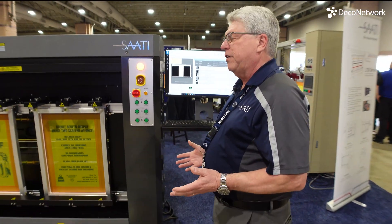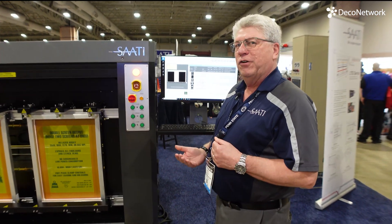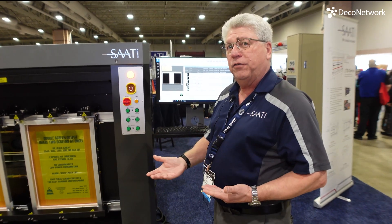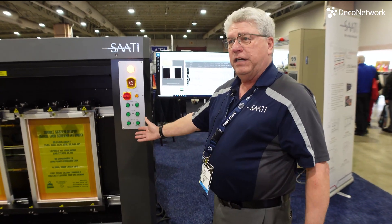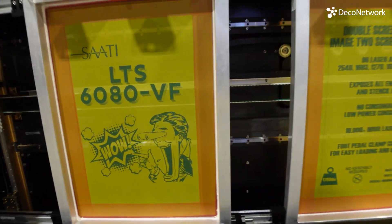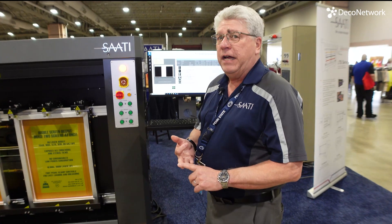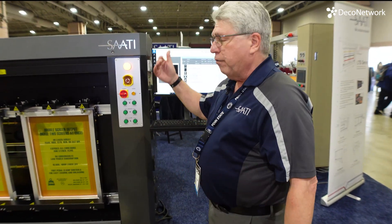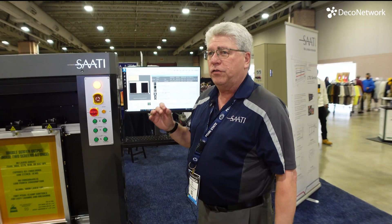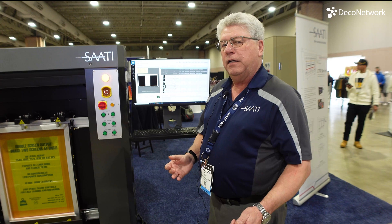Very cool piece of equipment right here. Tell us a little bit about it. Well, direct-to-screen has been around for quite some time, except it's not really direct-to-screen. It's putting ink or wax on a screen and then exposing it. This is actually an exposure unit which uses no consumables — no wax, no ink, no heads to replace. It's an array of LED lasers at 405 nanometers, which is the exact wavelength of light that emulsions are sensitive to.